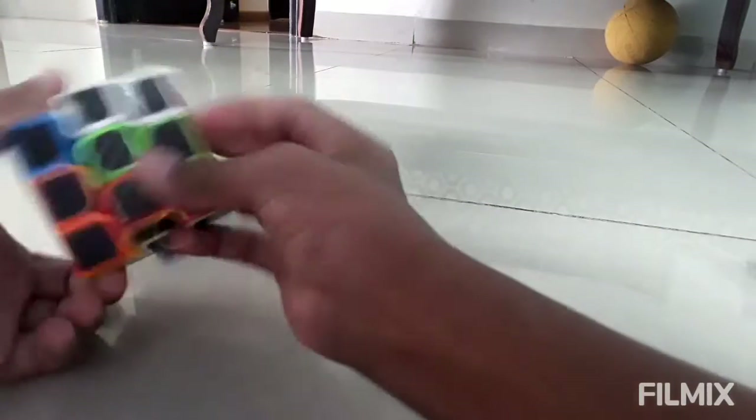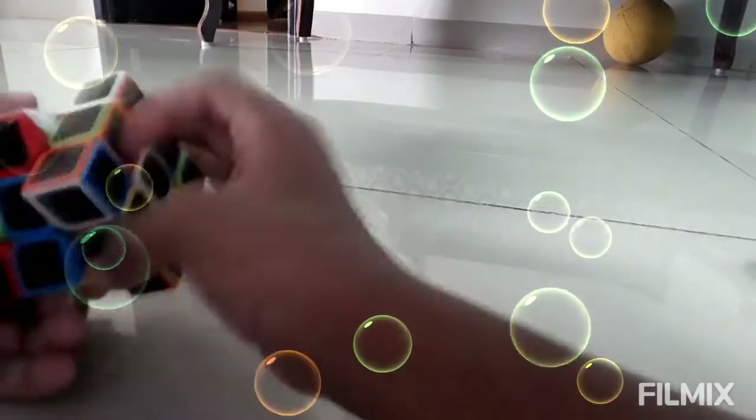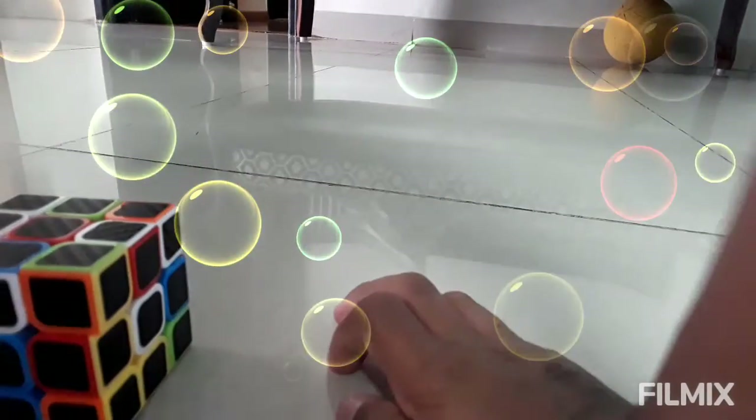Let's jumble the cube. Now the cube is jumbled. Let's start solving it.